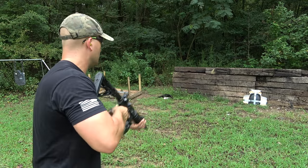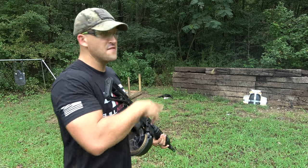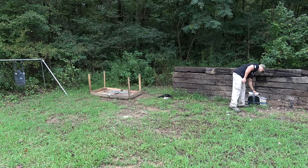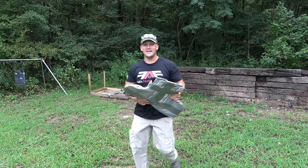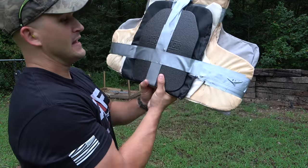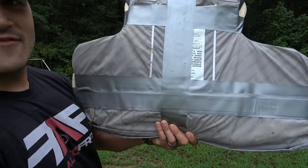Glasses are already so foggy. Alright, I'm going to go put this somewhere safe. Let's check out our armor. Oh wow, I am really surprised right now. I thought there's no way this is going to stop it, but it did. Here is the entrance hole and we do not have an exit hole.